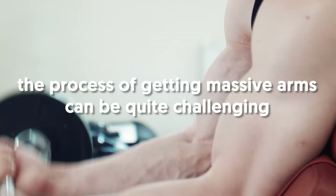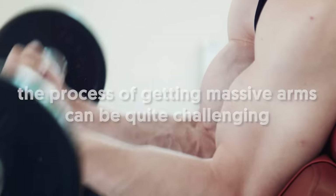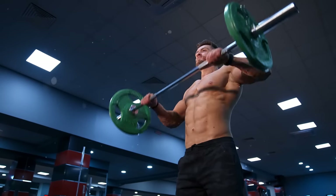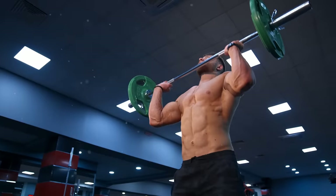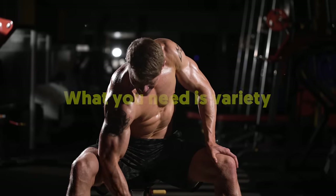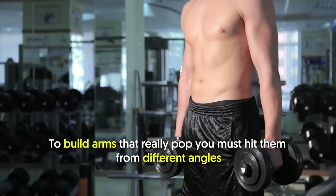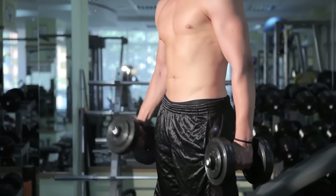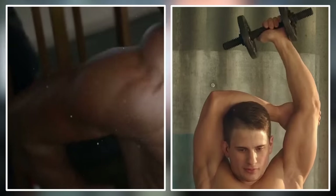However, the process of getting massive arms can be quite challenging, one that requires consistent dedication and effort. So enough about grinding out the usual barbell curls again and again. What you need is variety. To build arms that really pop, you must hit them from different angles. In other words, you must not just focus on your biceps, but also your triceps and forearms.